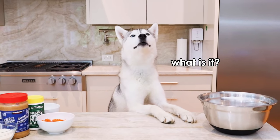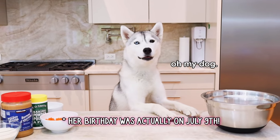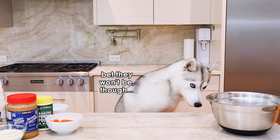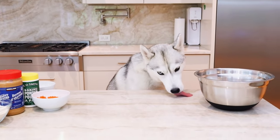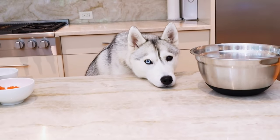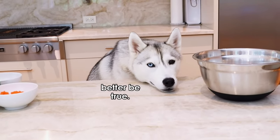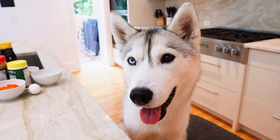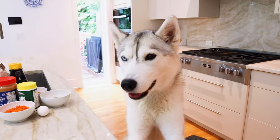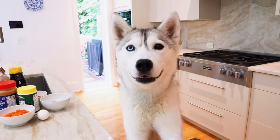Hey, Skaya, guess what? It's your birthday! And we're gonna make you pup cakes! They're gonna be very delicious, okay? Very important before we start, though, Skaya. You turned on the oven to 350 degrees. Good job!